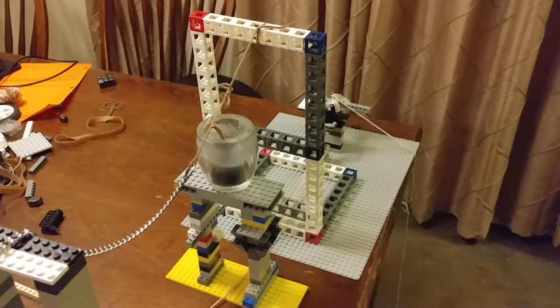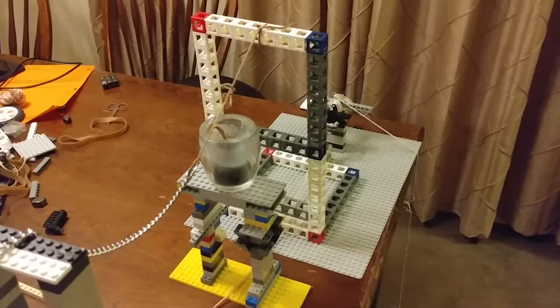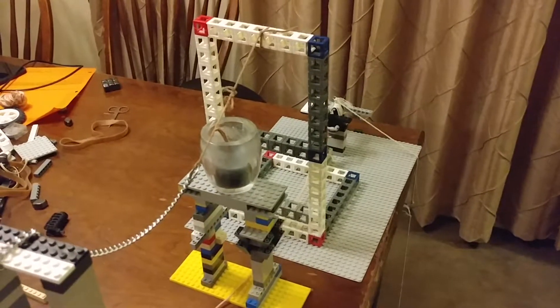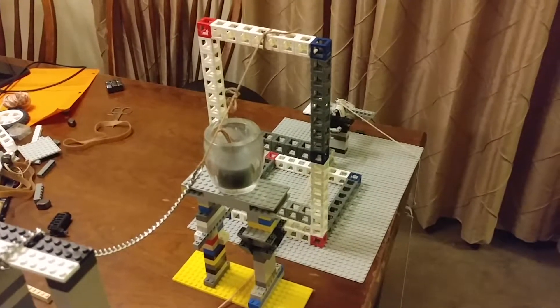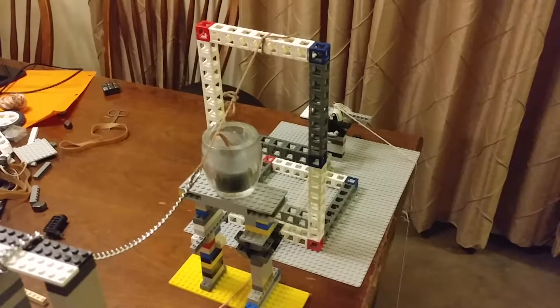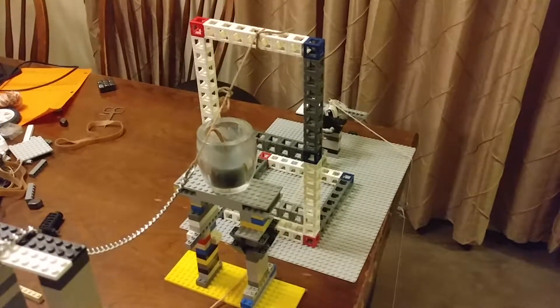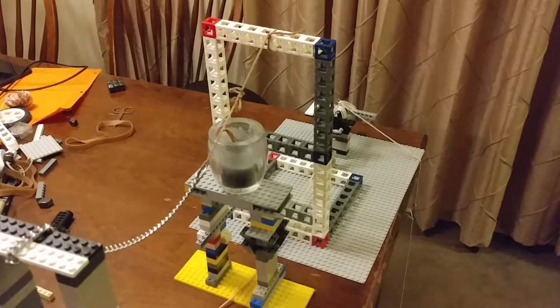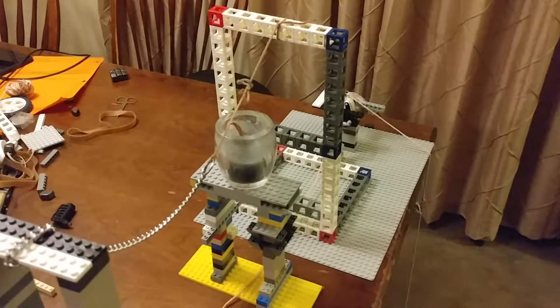My name is Jonathan. This is my Rube Goldberg machine from my 1A science class from Ms. Joy White. Our honors project was we were supposed to build a Rube Goldberg machine, and the requirements were to build eight energy transfers through it.